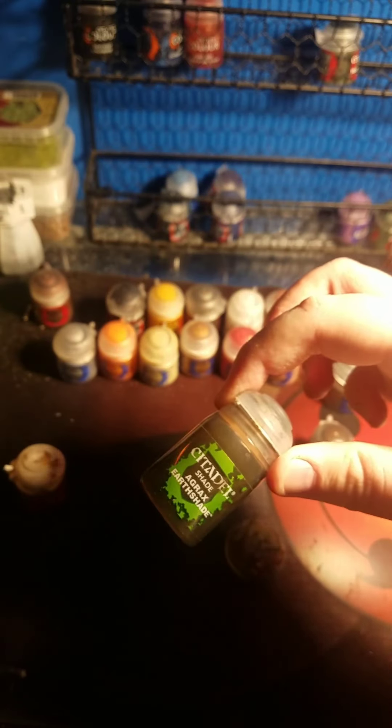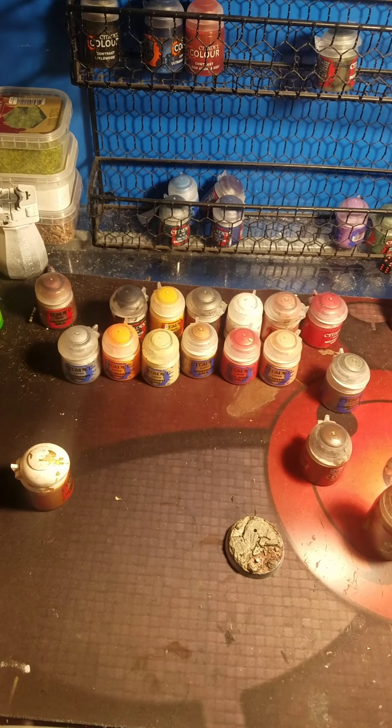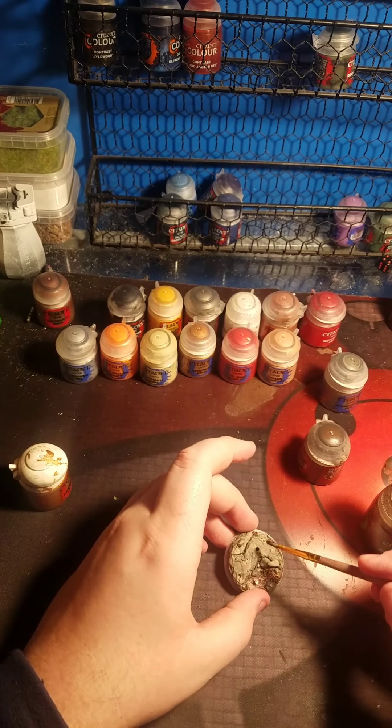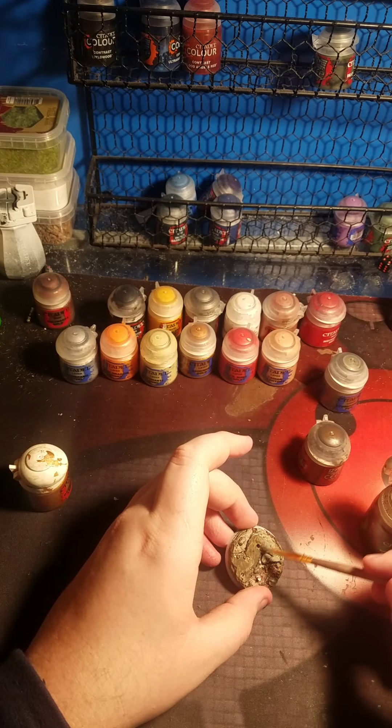Going on with the washing. For washing, I'm using Agrax Earthshade - or Adrax, however you want to say it. This will be going on the rock. I'm just going to soak this whole thing in Agrax, actually - just make that simpler. So I'm just going to be washing this whole thing in Agrax with no problem.